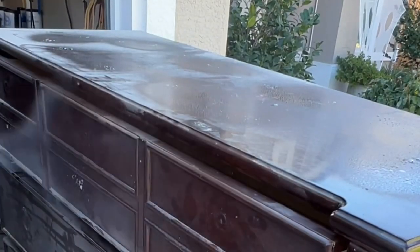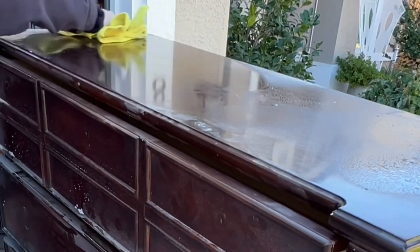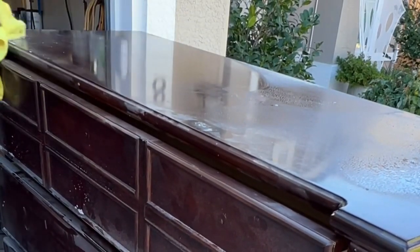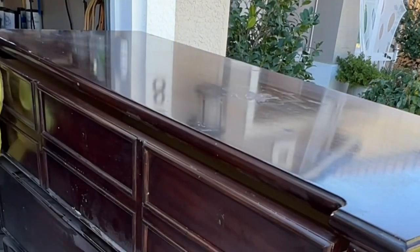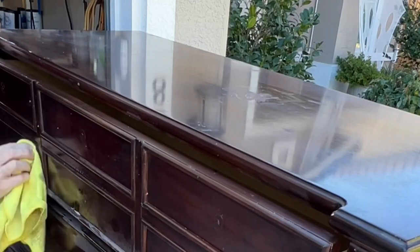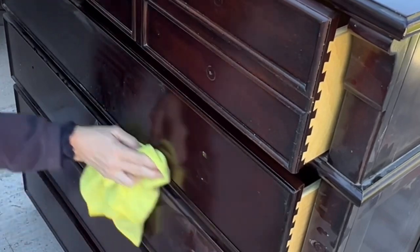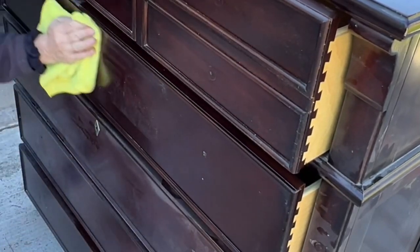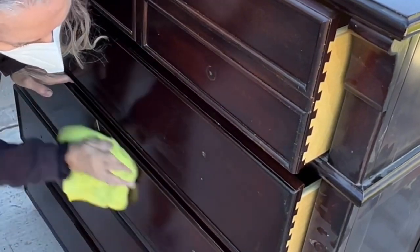I'm using Crud Cutter here. I like to use a degreaser because years and years of buildup from cleaning products and the oils on our hands just builds up on a piece. What I don't want to do is start sanding and smearing it all around — it just gunks up my sandpaper. So it's best to do a degreaser first, get it really clean. There are lots of degreasers out there; I use Crud Cutter.